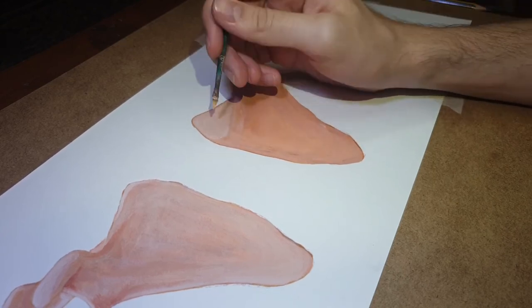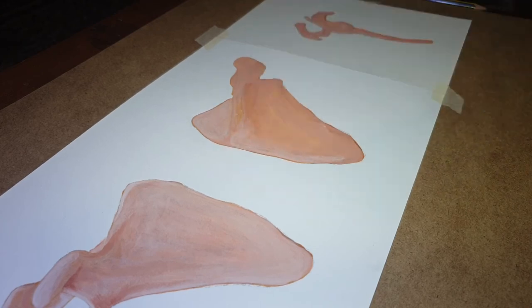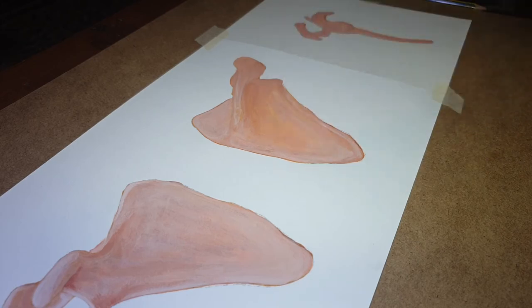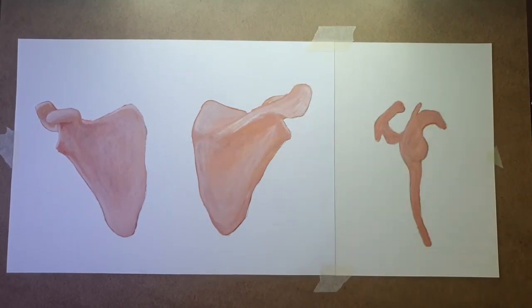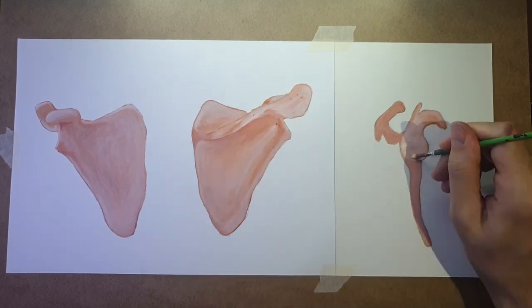The word scapula is believed to come from the Greek word 'skaptein', which means to dig. It may have to do with the shoulder blade resembling the blade of a small shovel used to dig. In birds, the wings are attached to the scapula, and maybe that's why this bone is also called the wing bone.